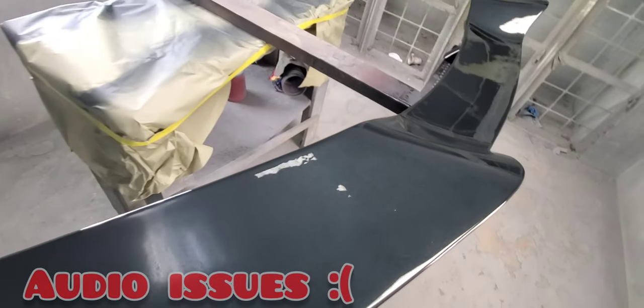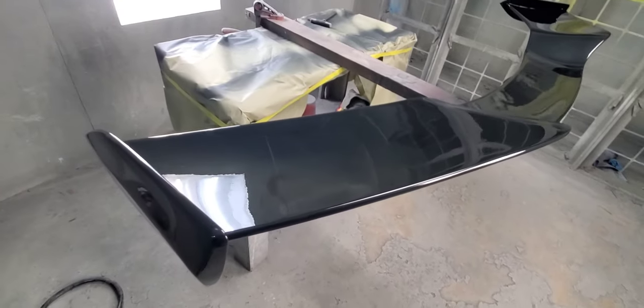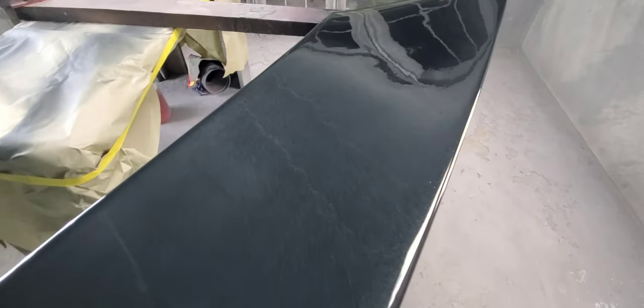Hey there all you Corvette Maniacs, wanted to give you guys a sneak peek at our Z06 style wing for the C8 Corvette, and as you can see, fresh out of the gun, it's looking pretty nice.